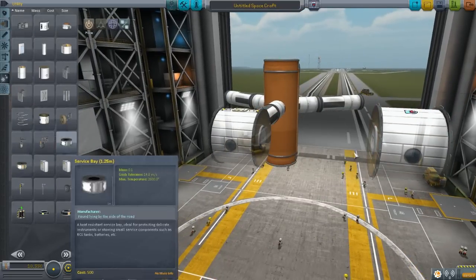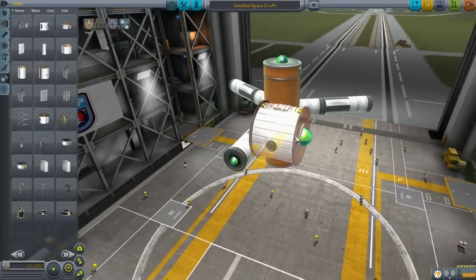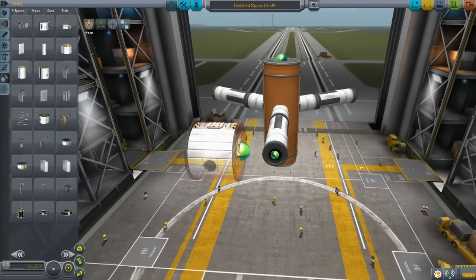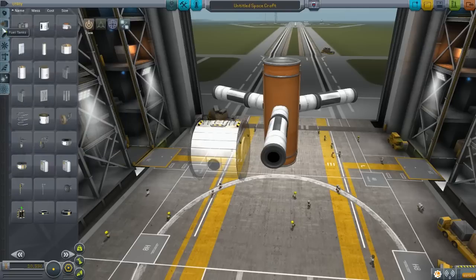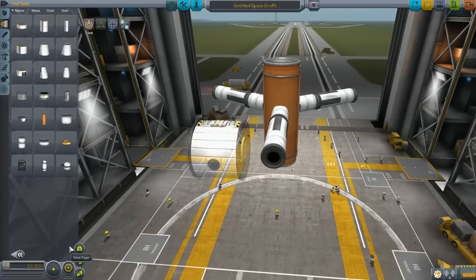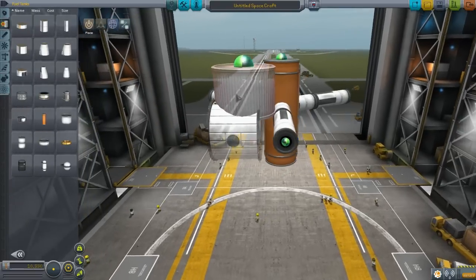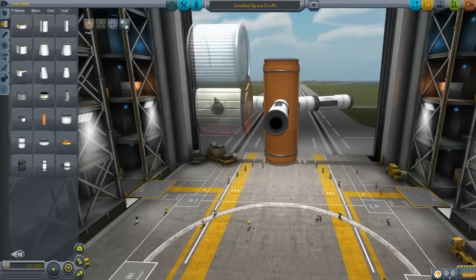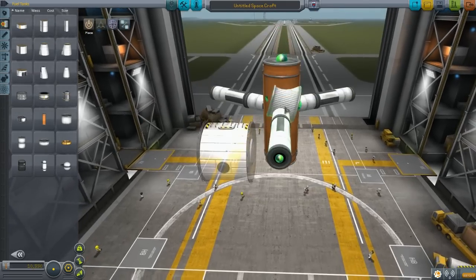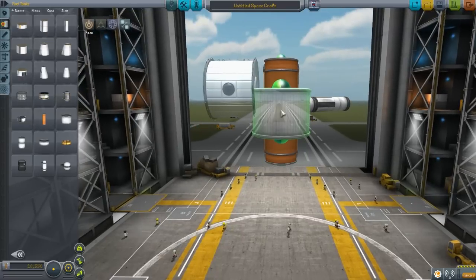Since these habitat modules don't attach to the sides, we need something that's the same size that will. This fuel tank here is about the same size — pretty much identical. This one can attach on the side. Make sure your angular snap is on, use the W, A, S, D and E and Q keys, and put it as close to the middle as you possibly can.